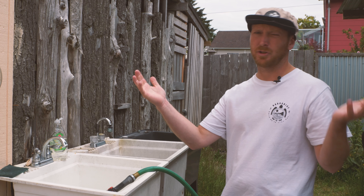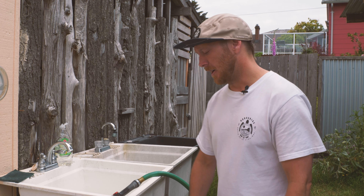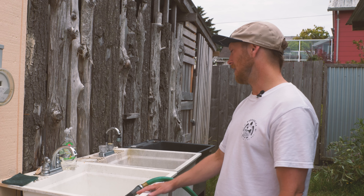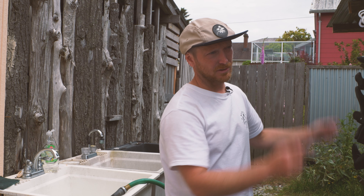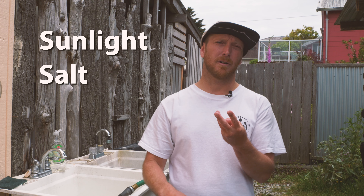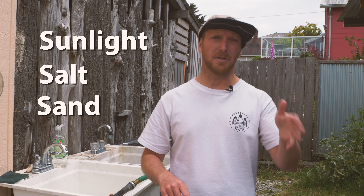Here at the washing station — this is where you'd wash your stuff at home, or where we wash your gear when you return it to us. We want to make sure we get the suits clean, fully rinsed, and then drip dried for as long as possible out of direct sunlight. One of the main things to know about your suit is it has three major enemies: sunlight, saltwater, and sand.